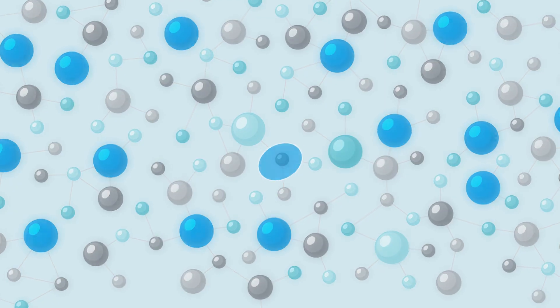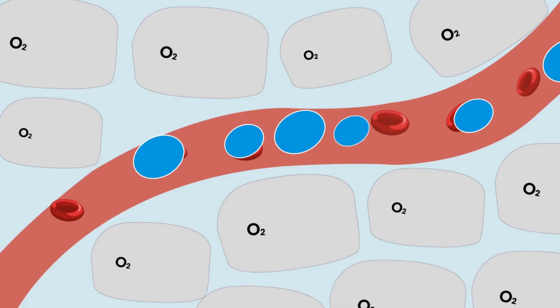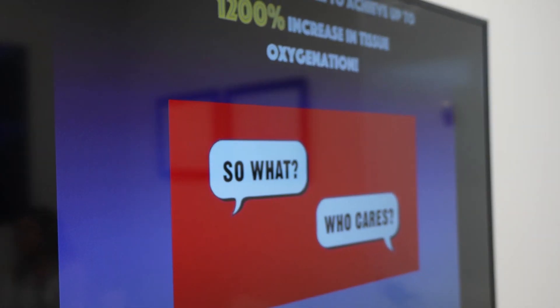That size difference allows the oxygen to get about four times further into the tissues, which can lead to as much as 1200% more oxygen that the cells are seeing. So that's kind of the 'how.' What does 1200% more oxygen do for me?